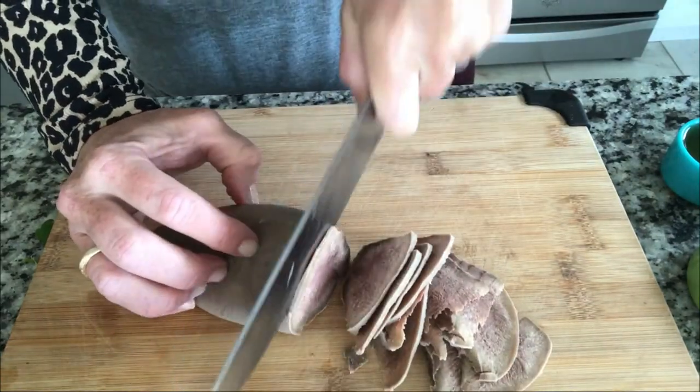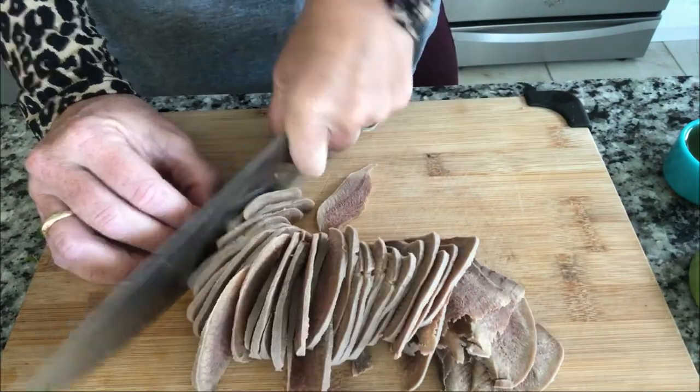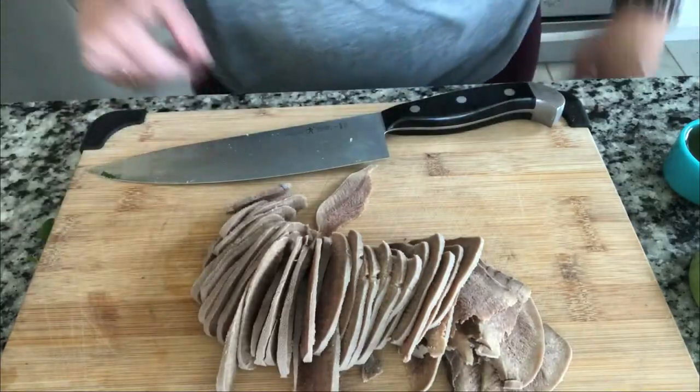Should we try a piece before pickling it? It's a little rubbery, but the acid in the vinegar will break some of that down. It has a mild liver taste but not much — not much flavor. Oh, it's going to be good with that vinegar and garlic.